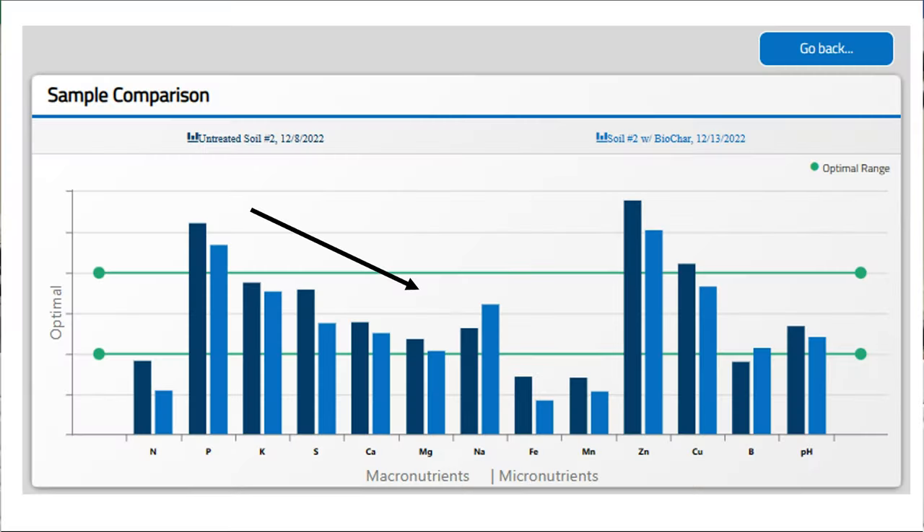The last data point I really want to talk about is soil pH. In our case, we saw a slight reduction in pH after the biochar addition. That may be typical or atypical — that's what we saw with our soil — but looking at other researchers, their data suggests you might see an increase, a decrease, or no change in pH following biochar additions.